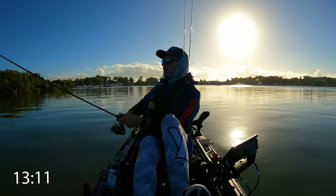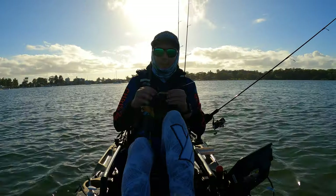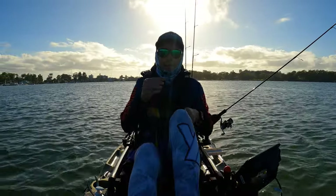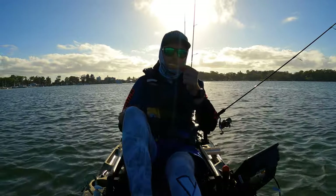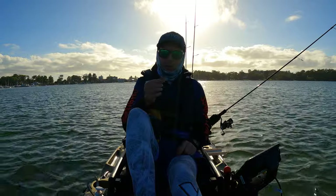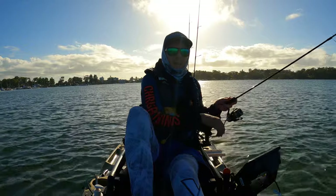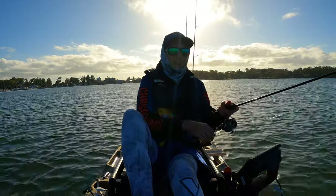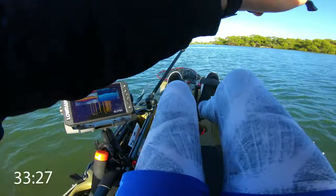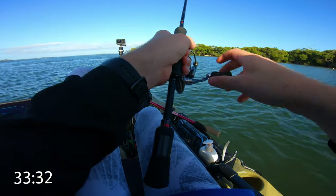We are sitting 13 minutes into this challenge and not looking too good so far. That wind has started to pick up and I've gone with a heavier jig head and the Daiwa Bait Junkie grubs in bloodworm color. The jig head is a 1/16th, just to help with the casting and getting that lure down to the bottom a bit quicker with this wind.